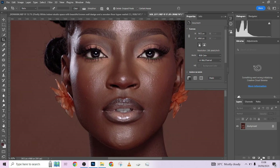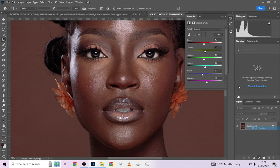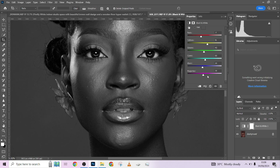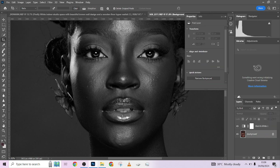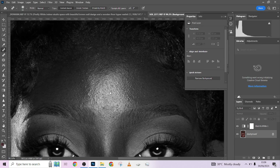Let's quickly go through the image and remove some blemishes. To do that, you can use a black-and-white adjustment layer set to Darken to see the blemishes better — those are my dots. Then I'll pick up my Patch tool or any of the healing brush tools, make sure 'Sample All Layers' is not checked, and quickly go over the blemishes.